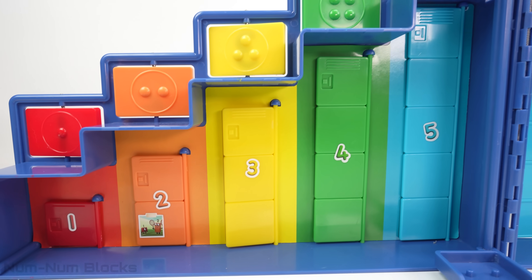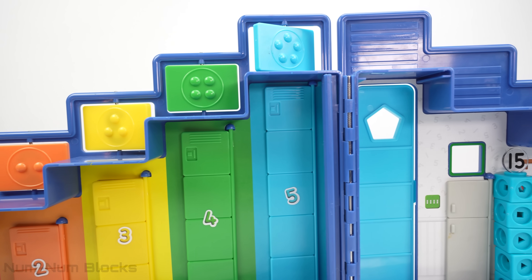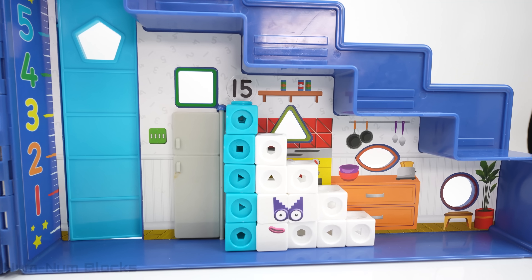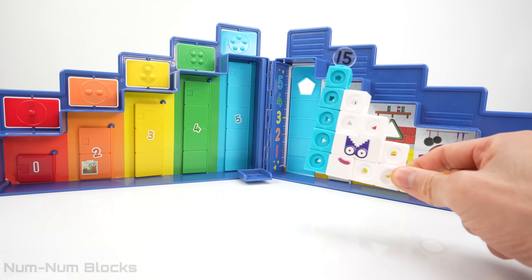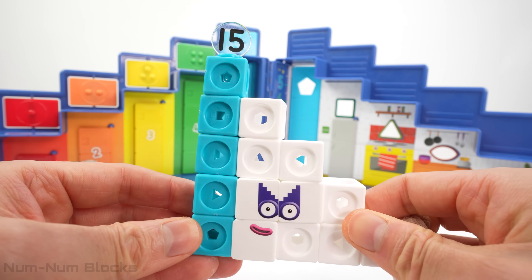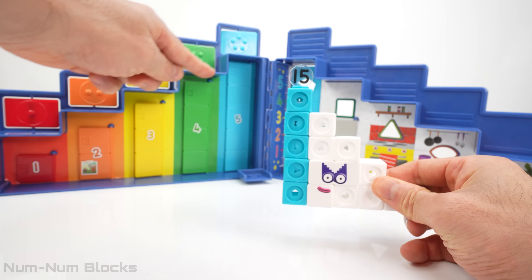But where's the step squad? Hush, hush. Did you hear that? Look, it's Agent 15. Hush, hush. Agent 15 is shaped like a step squad. Maybe she knows where all the numbers are.